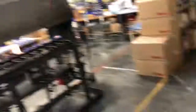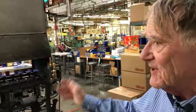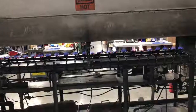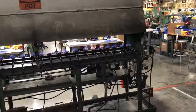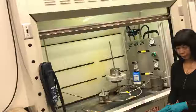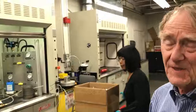Just as we test every Therm-a-Rest mattress for leaks, we fire up every stove and test it to make sure it burns properly and has no leaks or any problem. You've got about 20 or 30 stoves there — just the burner element being checked out. A couple of them are flaming up a little bit, but as it settles in and warms up the yellow goes away and it's supposed to burn with a blue flame. He just put those in there to make sure they do not put out too much carbon monoxide. We think we are perhaps unique in that we test every stove for something like that — it's just part of our heritage. We test everything to make sure when it goes out it's perfect.